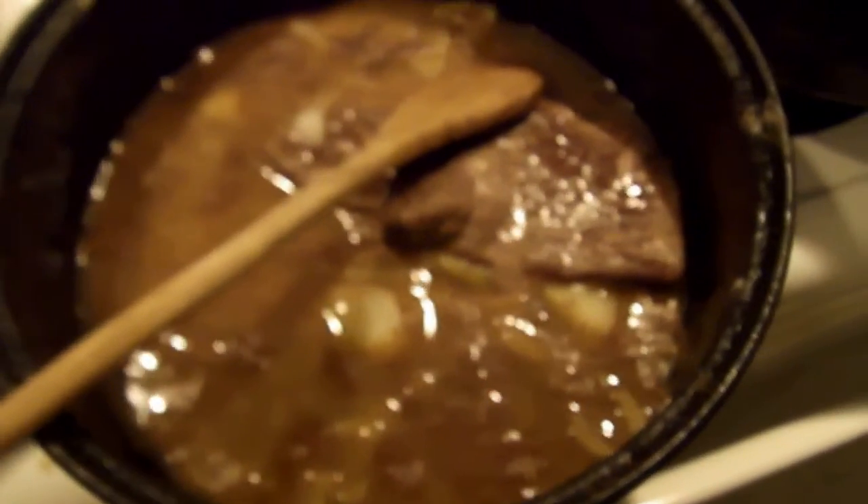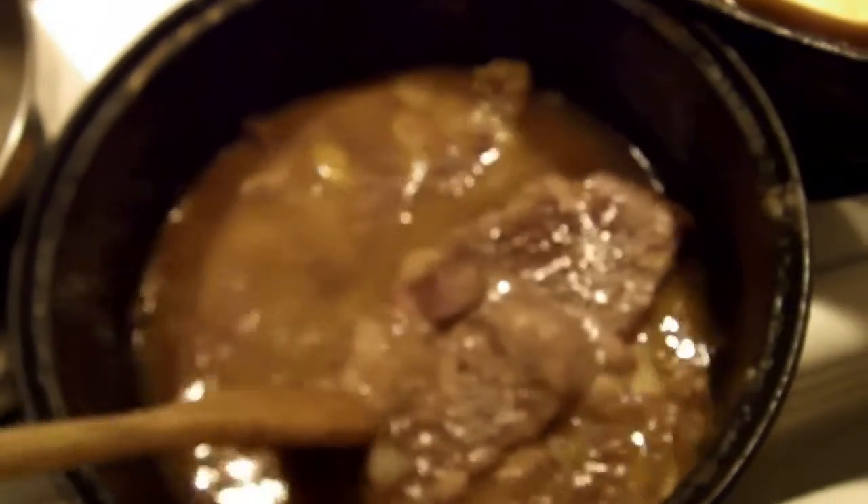Hello, it is Fioletina and I am coming to you today to say hello from Moria and what I am making for supper. I am making a beef stew bake.